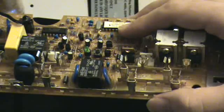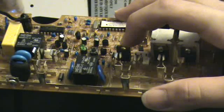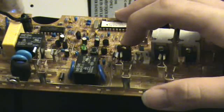When it's plugged in, the chip here turns on this transistor and charges the battery.